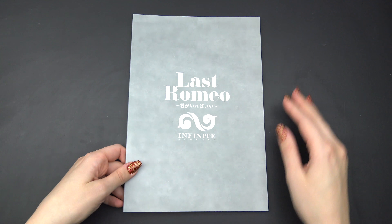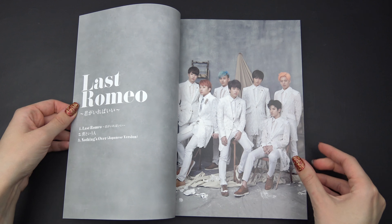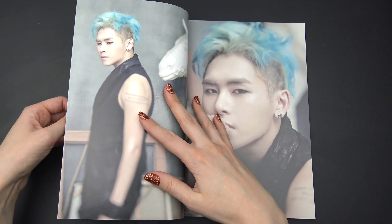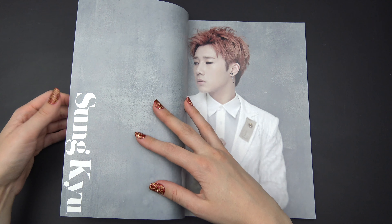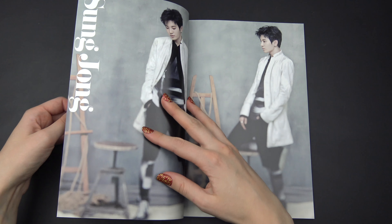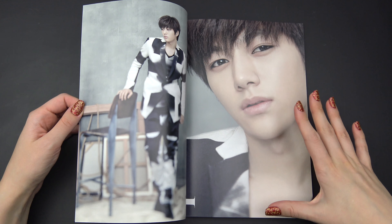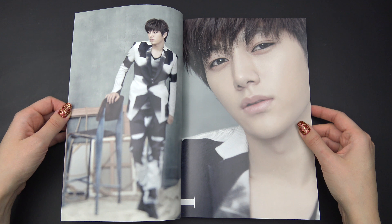Let's check the fabric. This sure is a nice photobook — nice thick pages as well, and just high quality pictures. Really nice.